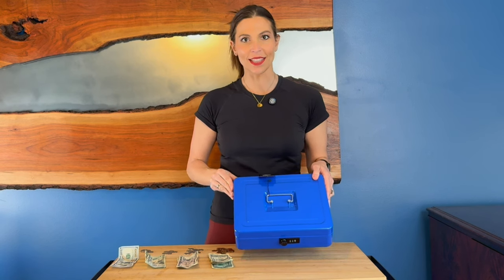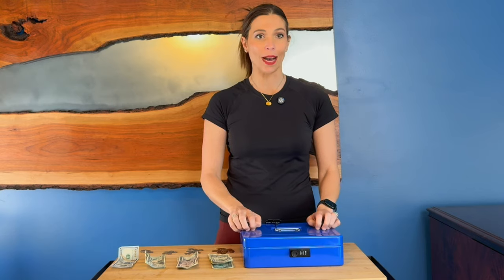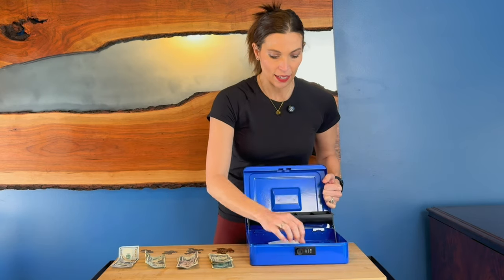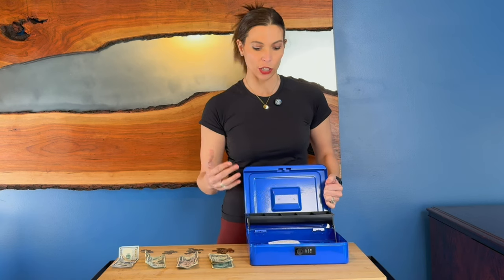Hey, I'm Sarah. I was just sent this cash box. This is a nice heavy duty metal box. It's 9.5 by 11.2 inches big. This would be great if you're having garage sales, doing fundraisers, or school events, because it's got a nice little lock right on the front that you can set by pushing this little inside button over here, which I'll show you in a second.